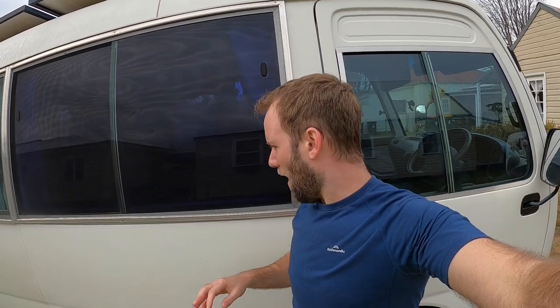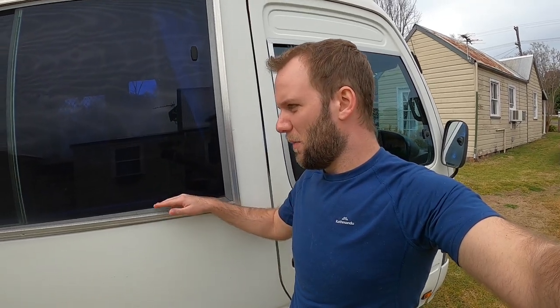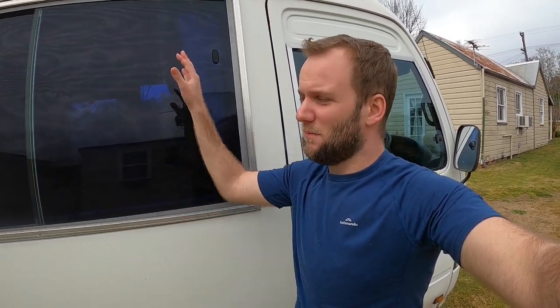We screwed into the silver frame around the window. We looked it up and found other people who had done it before, so we weren't just winging it. We screwed as close to the edges as possible just in case the window mechanism comes in behind. We haven't had any issues. The fly screens have been really good — we put them on pretty much all the windows we wanted to open, missing one because we ran out of time before we started traveling. If you enjoyed this video please like, subscribe and share, and until next time, see ya!